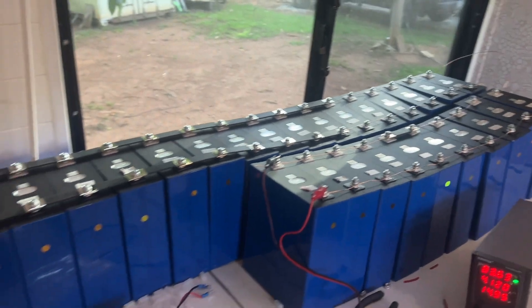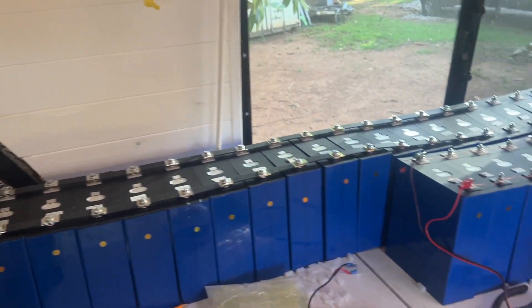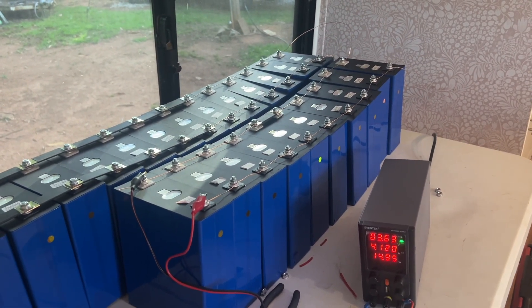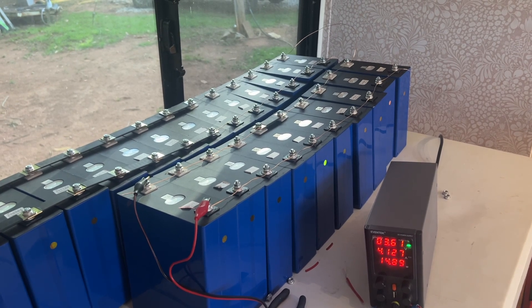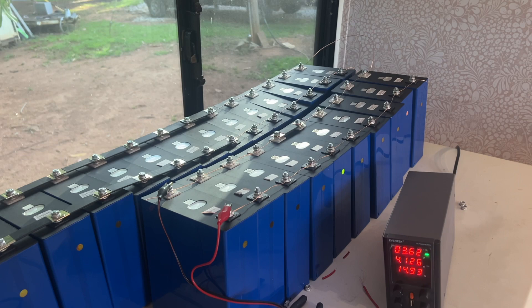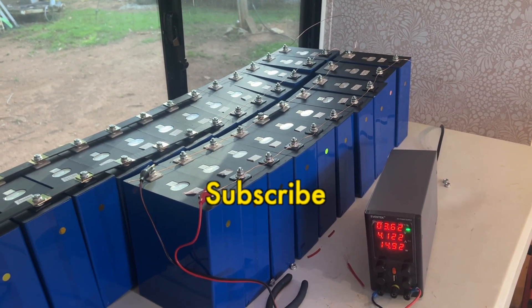I knew they would take a little while, but I sure didn't think they would take this long. But when they're done, they will be done and ready to put together into the four 8-cell batteries — that'll be four 24-volt batteries. And yeah, it's going to work. We'll let you know as this transpires how it works.